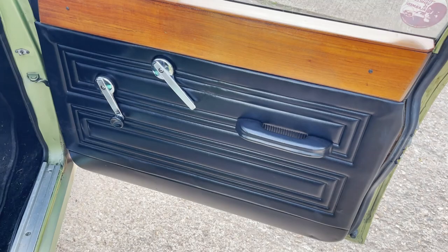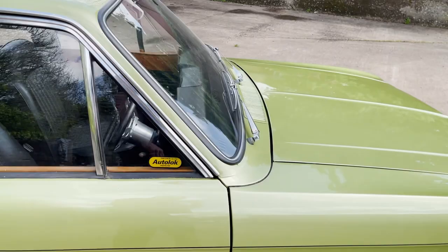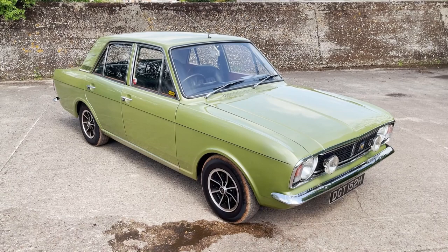Door skins, B-post, dash — driver's seat. I love these. It's actually the first 1600e I've ever had. It's one of those cars I hankered after in the early 80s. Had many other fast Fords over the years, but never a 1600e, until now.